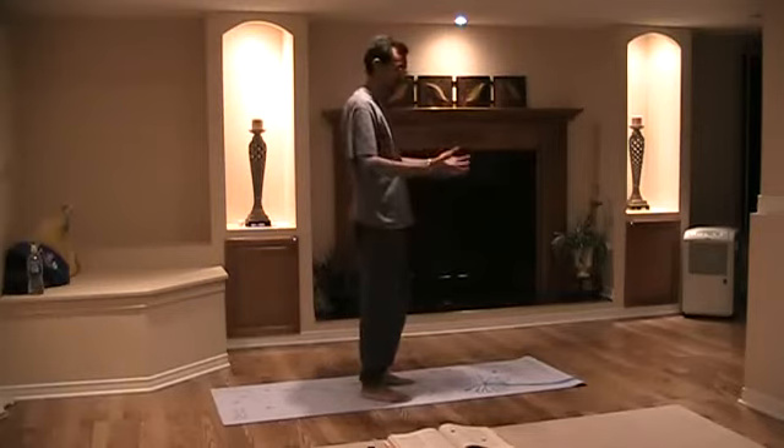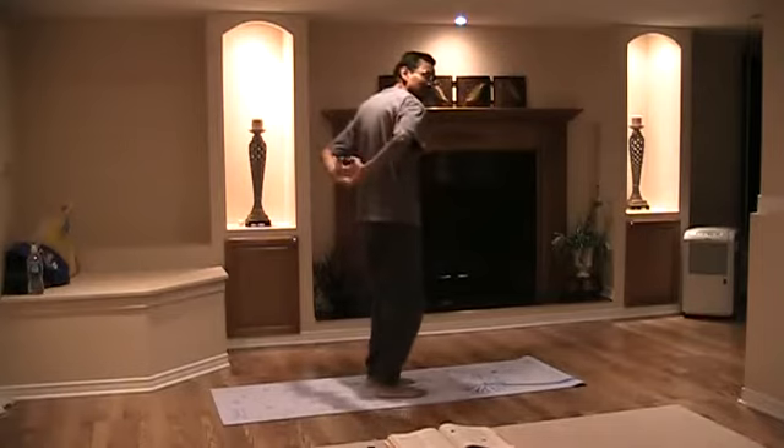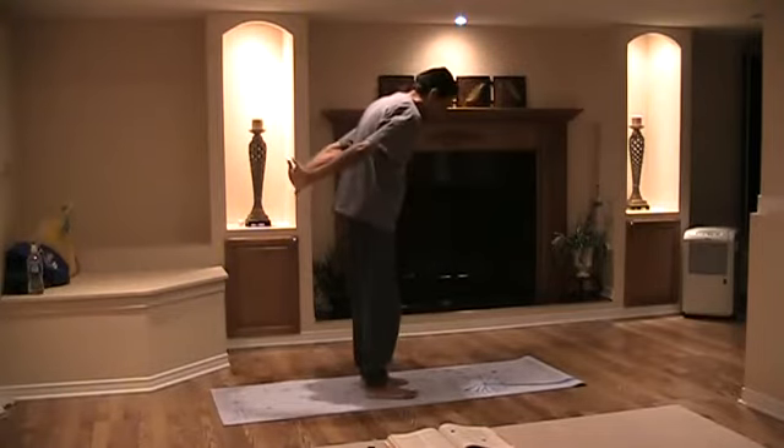Again, give stretches of the shoulders — behind your back, interlock your fingers like that. And you push your hands out like that.